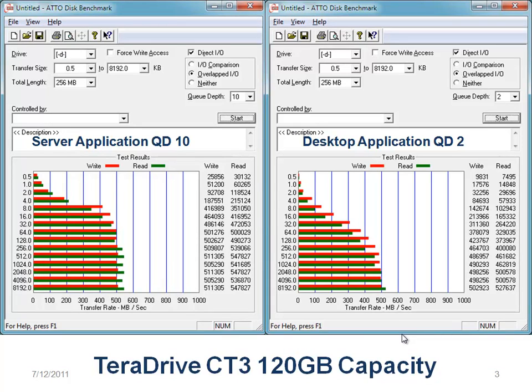Capacity does play a role. Here we are looking at 120 gigabytes. It's minor — not much of a difference — but I'm looking at scores of over 500: 527 and 502. At a queue depth of 2, the best I see here is 547 and 511.